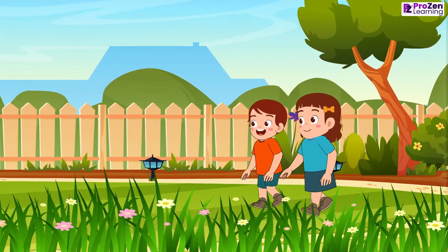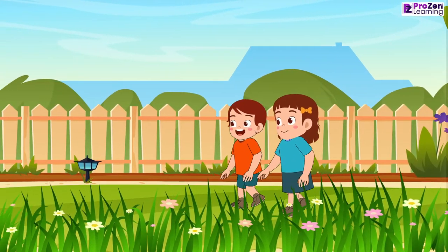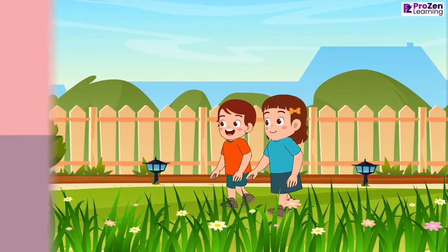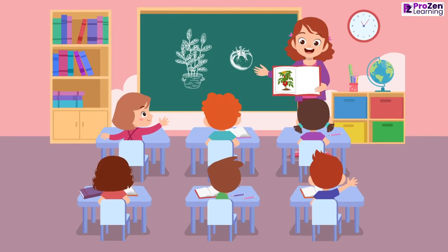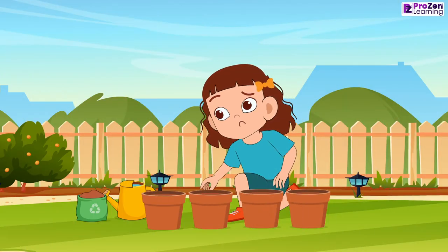Maya and Rohan went to the garden to grow new plants. Maya is excited to grow tomato plants in her garden. She learned about seed germination from her school, but Maya is confused about the steps.